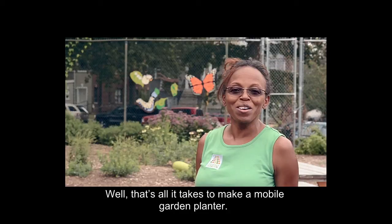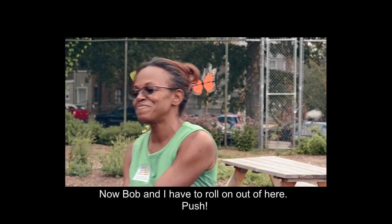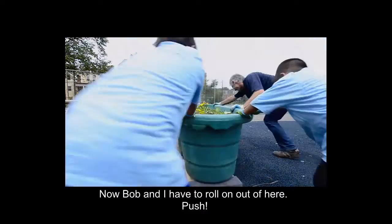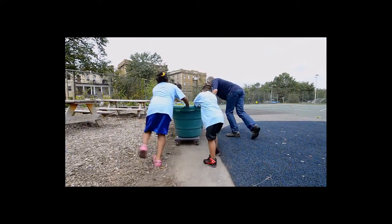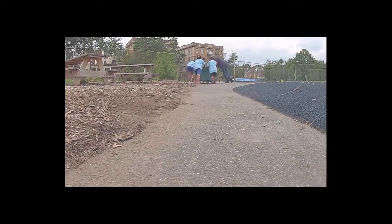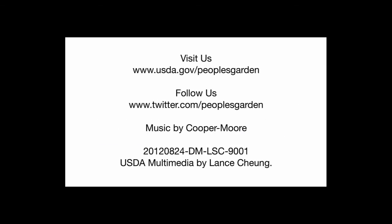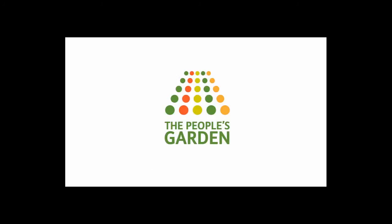That's all it takes to make a mobile garden planter. Now Bob and I have to roll on out of here. Push! That's it!